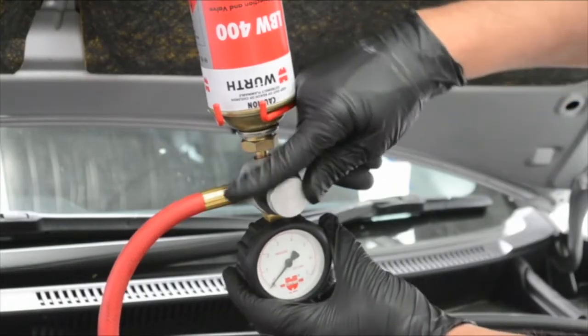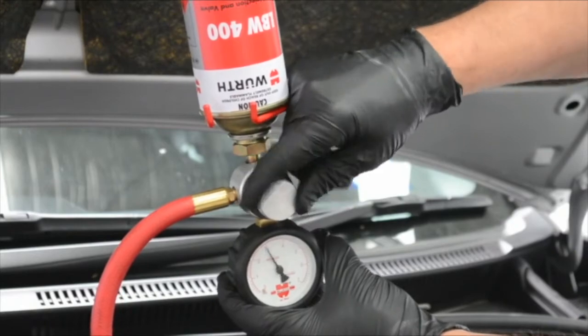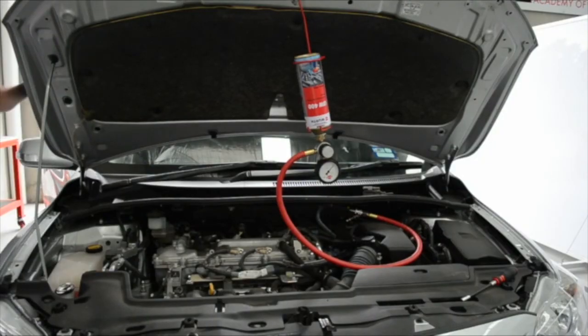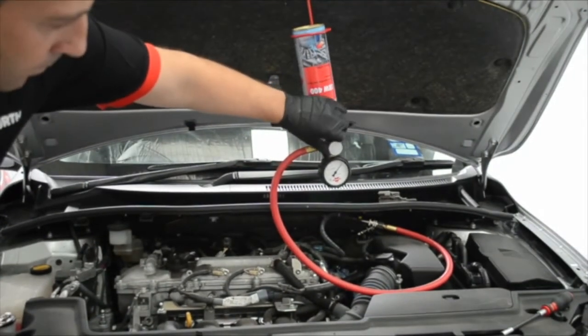Open the regulator valve by screwing the wheel on the pressure regulator. Start the engine, which now effectively uses the LBW400 can as its fuel source. Once the engine is started, adjust to the required fuel pressure, which is commonly around 3 bar.